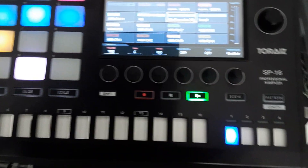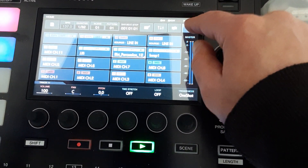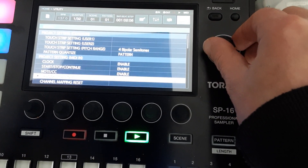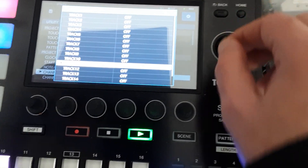You have to assign this track to MIDI channel 12 on the SP-16. Just go to channel mapping and select track 11 — that was my Tom sound.